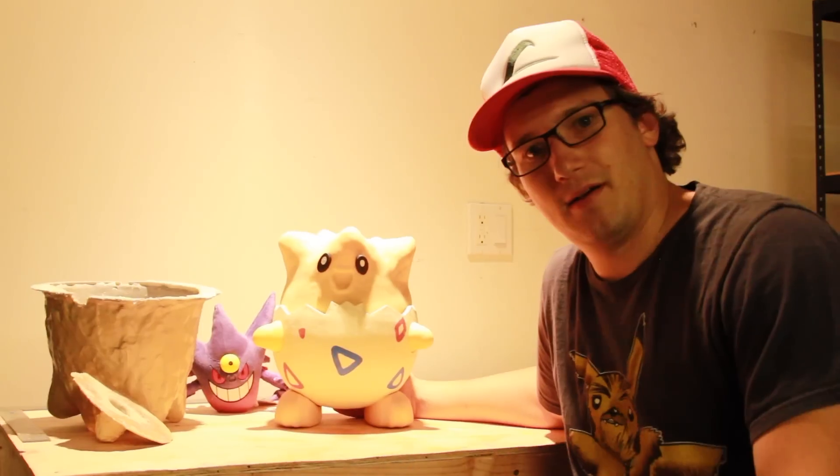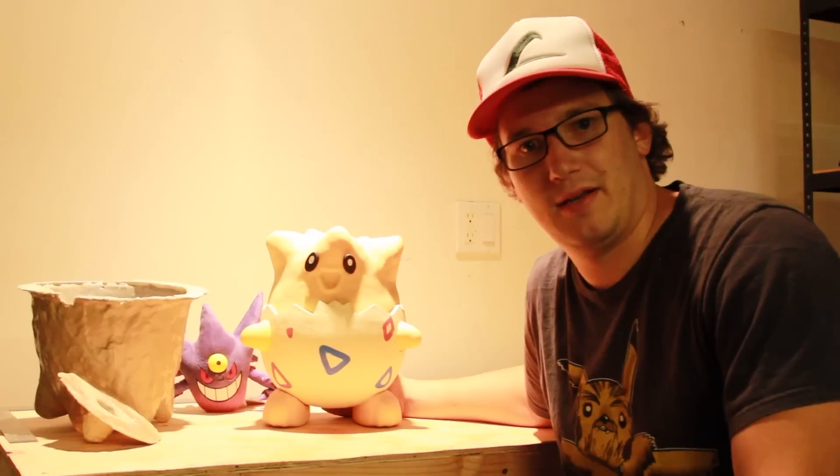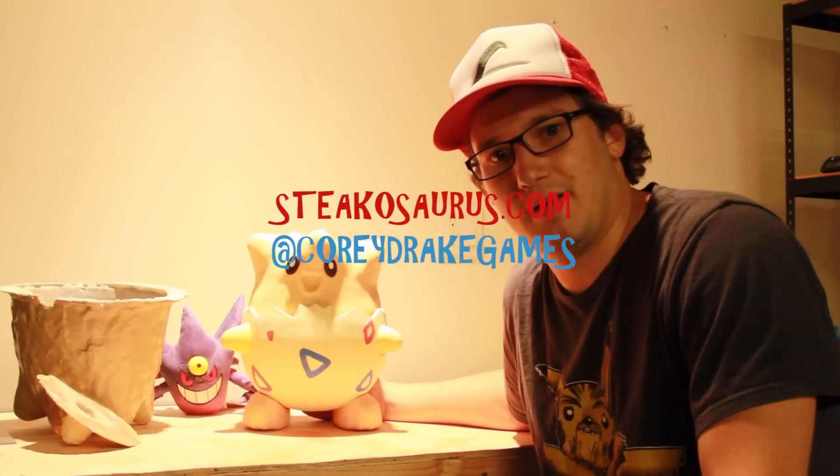So that's the animatronic Togepi. I hope you guys watch all the videos, and if you have any questions, feel free to leave a comment and I will be sure to answer them. If you like these videos, subscribe — and thank you for watching.